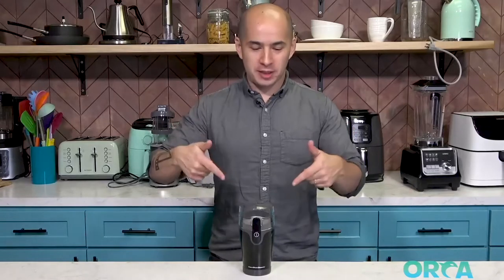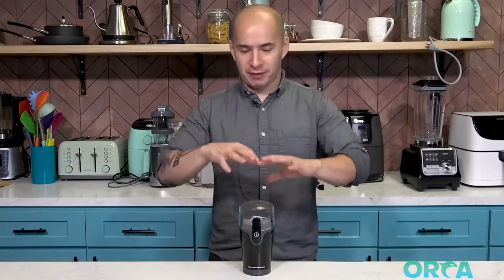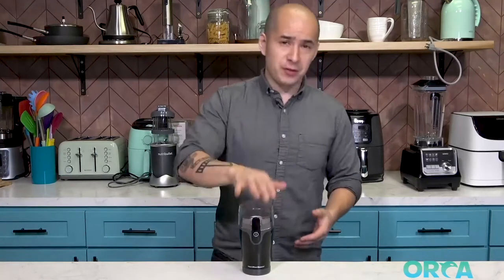Hey, what's up Amazon? I want to tell you about this Hamilton Beach Coffee Grinder that I've had for a long time — totally love it. First off, Hamilton Beach is a great company. They make awesome kitchen appliances, all kinds of useful items, and this is no exception.